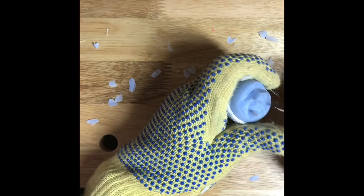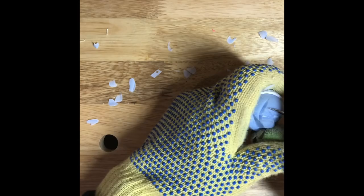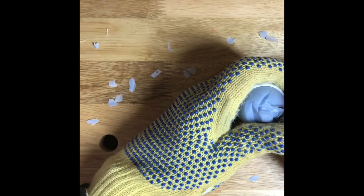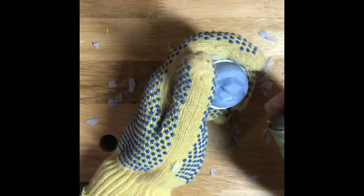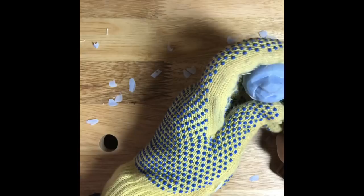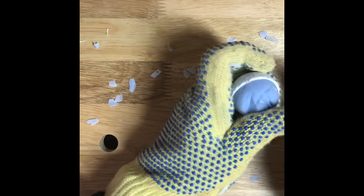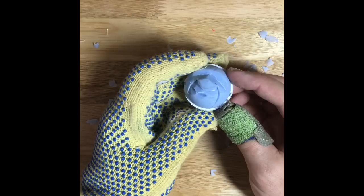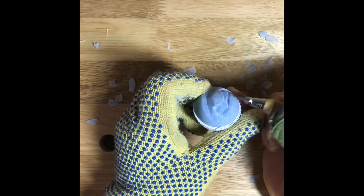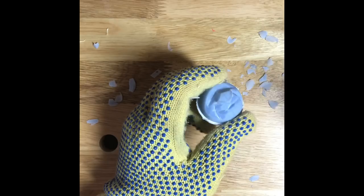I'm going to cut back up to it and go ahead and round this off a little bit. We've got his mouth set, and this is where if you wanted to give him teeth, you could start pushing this area back up so it doesn't stick out quite so much when you put the teeth in. So we'll go ahead and give him some teeth.